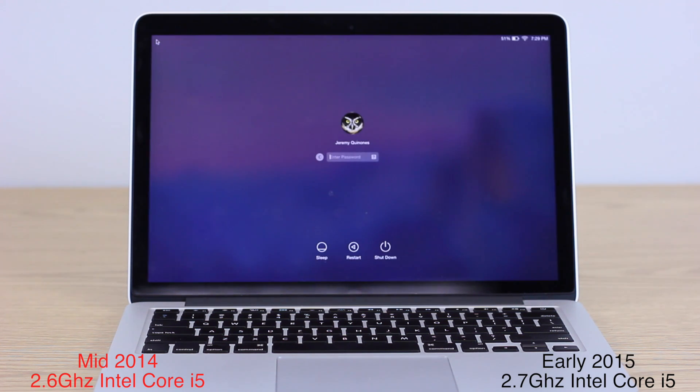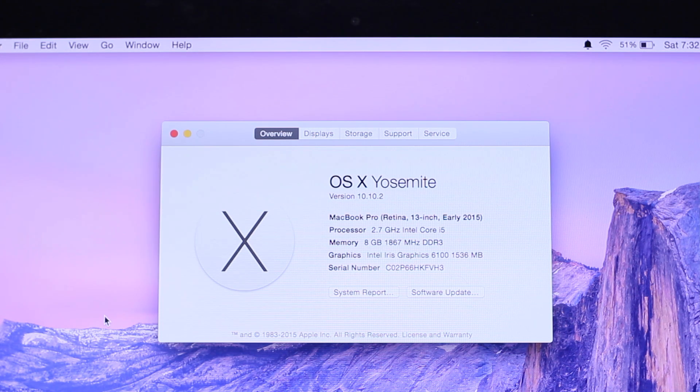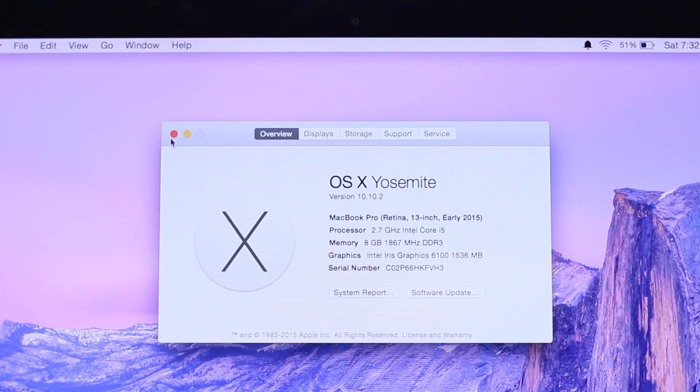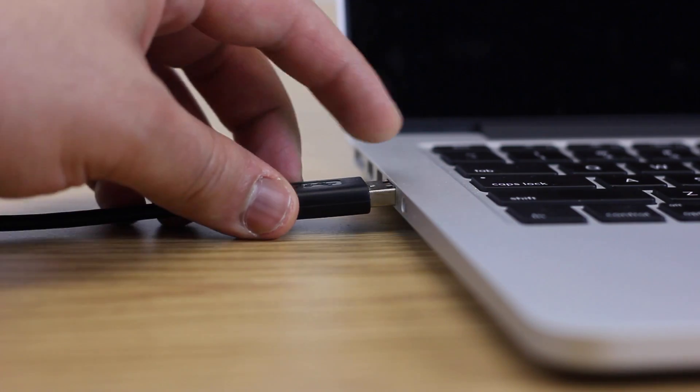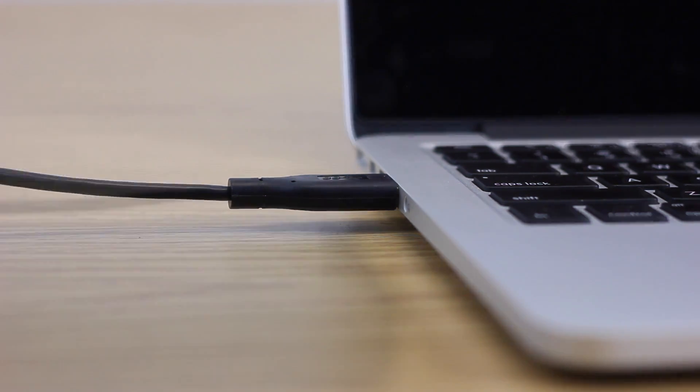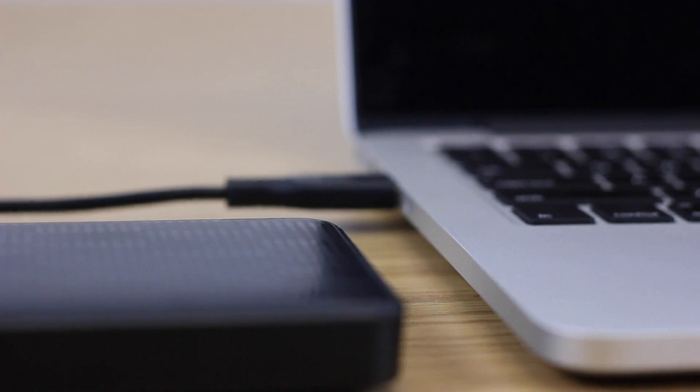This is for the 13-inch 128GB version. Out of the box it runs OS X Yosemite, 8GB of RAM, but you can choose 16GB. Intel Iris graphics on board. I have the 128GB model, but you can opt for 256 or 512GB of SSD storage. I have an external hard drive and use this for travel purposes. However, 128GB onboard will not be enough for the average user, so keep that in mind.